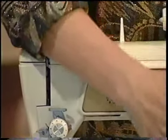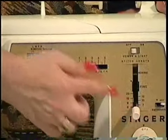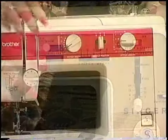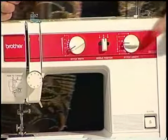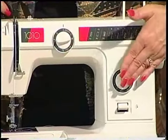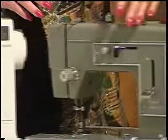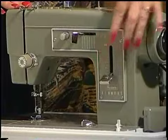Looking at the front of the machine, these dials and levers control the width and the length of your stitch — this is how you get your different looks. On this machine these levers and dials control your width and your length. On this machine you have two dials that control your stitch width and length. And on this really old machine you have a series of levers and dials that control the length of stitch.